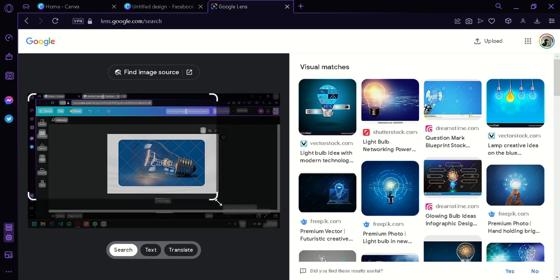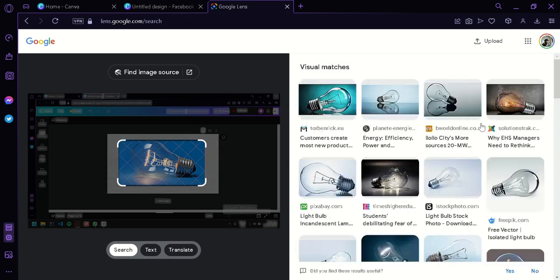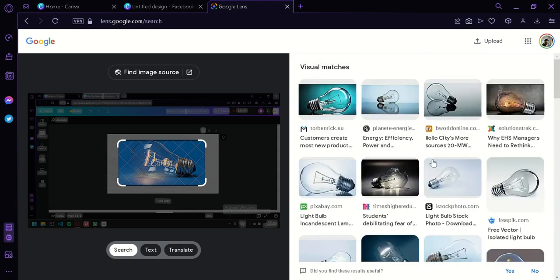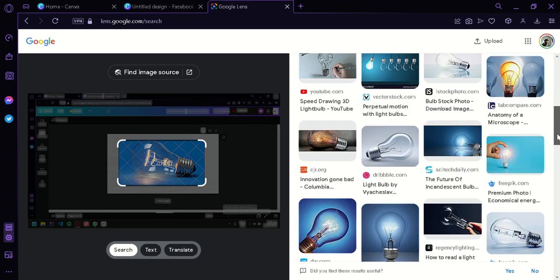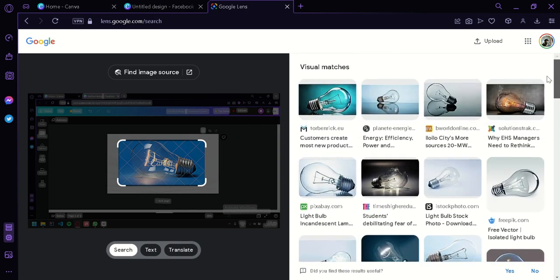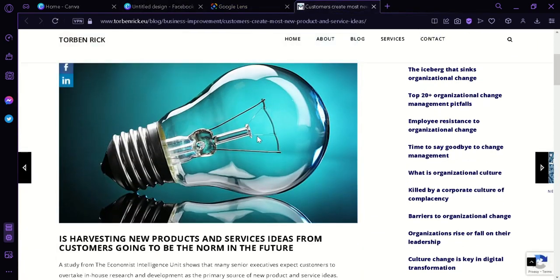Now we're going to adjust our photo exactly to the size of our focus image, then wait for the results. As you can see, there are multiple photos that look exactly like this on Canva. Although it's not exactly the same, it is a good alternative for the photo we are going to use. This is the closest image I think we can use — simply click on it and save it as a JPEG.